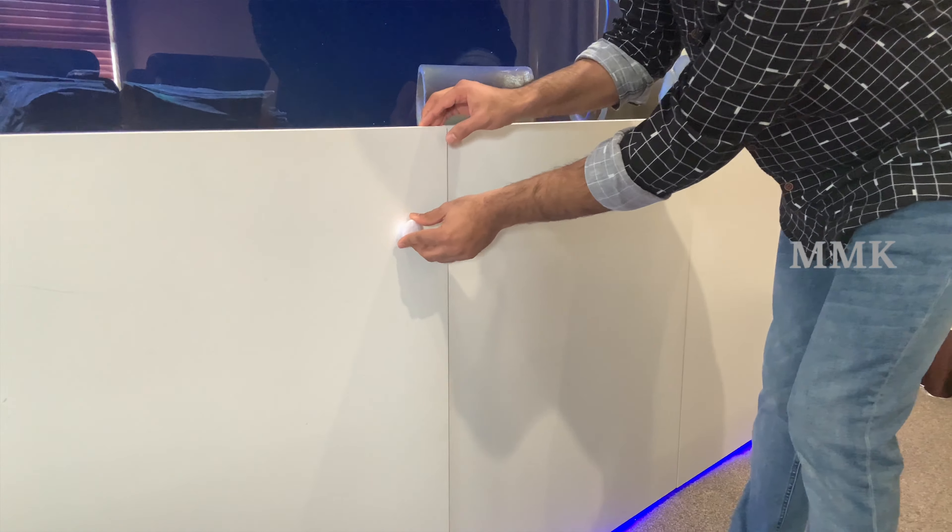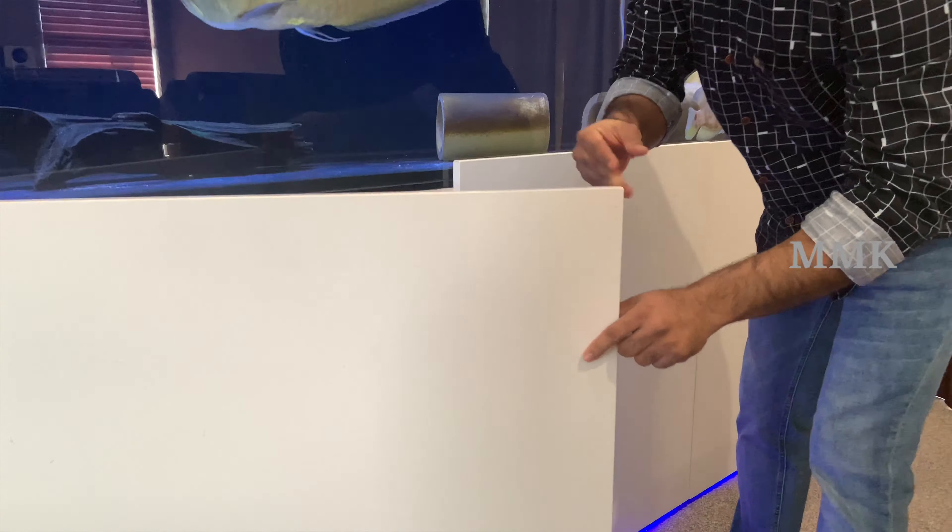I will open it for 10 minutes. I have storage here. I have a tank. It's good to see the work in progress. Now we opened the cabinets. It's a filtration system. Now let's see what's going on. This tank has a full filtration setup.